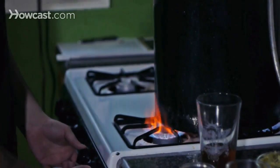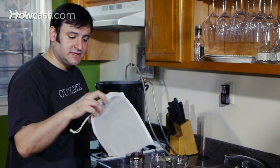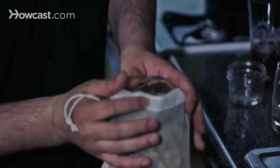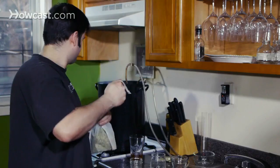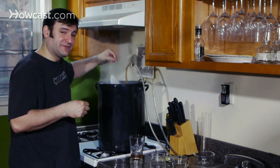We are going to turn off our brew kettle and turn off the flame. We're going to take our final hop addition — this hop bag has been sterilized. We're going to dump our whole leaf hops in here. This is flame out, and this is going to give us the aroma, the bouquet of our beer. We're going to get it in at the same time as we go into the cooling process. Thanks for joining me for the boil.